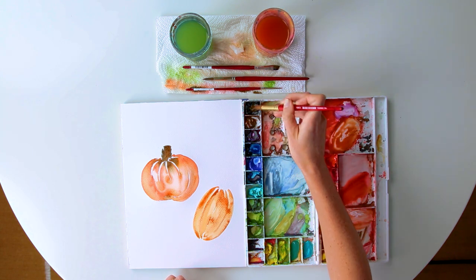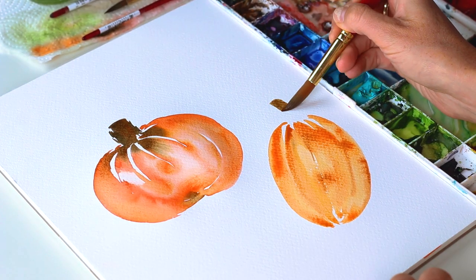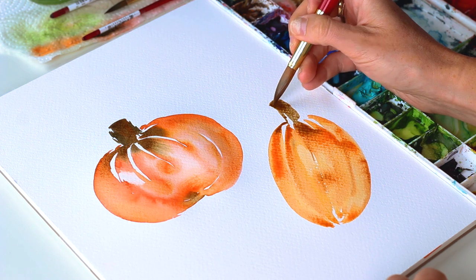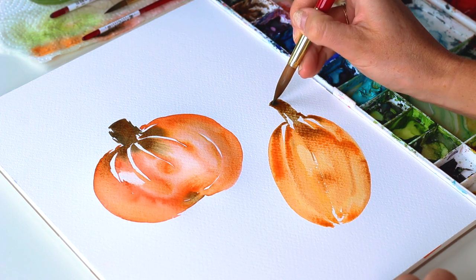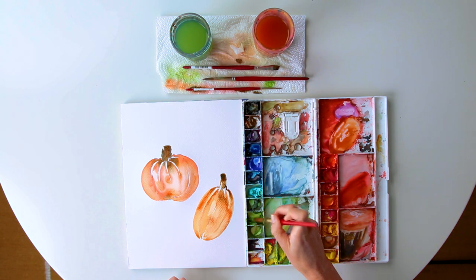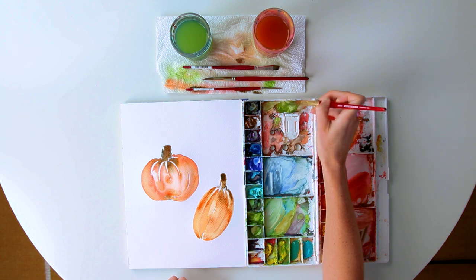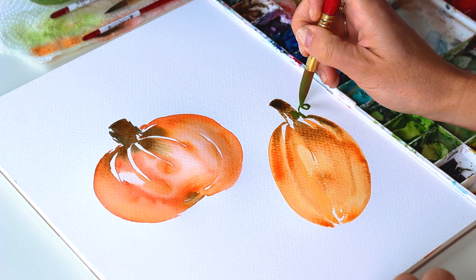And our stem. We can also add some leaves. I'm going to do a burnt umber and sap green mixture, and use the tip of my brush for these little curlies.